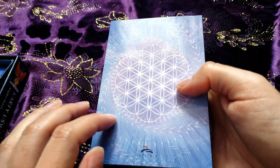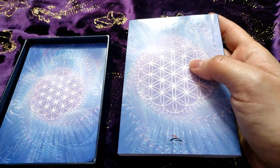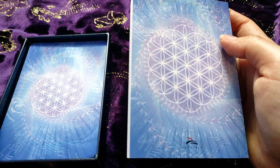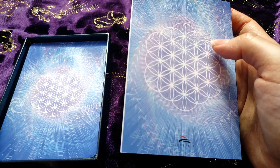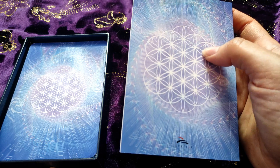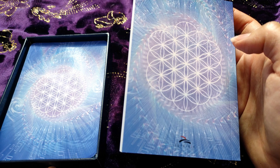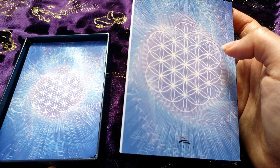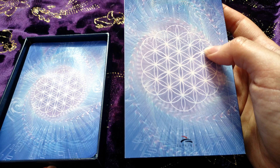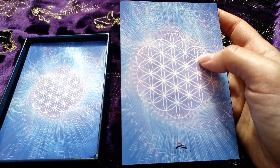And this is how the back of the cards look. I'm not sure if I said this, but my two favorite colors are purple and blue, and that's maybe why I love this deck so much. I'm going to show you the illustrations now.